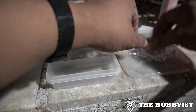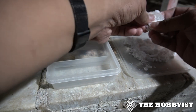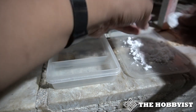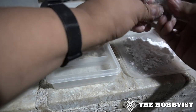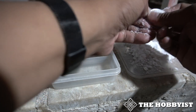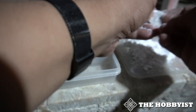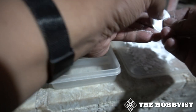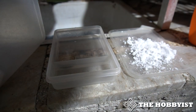Then put it on the baking soda. Be sure to scrub even the sides so that the discoloration is removed. Then the last part is to put it in a container with water.